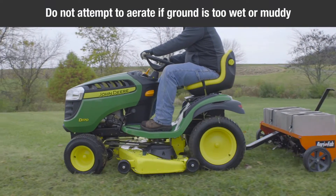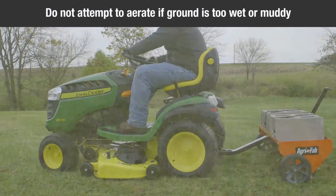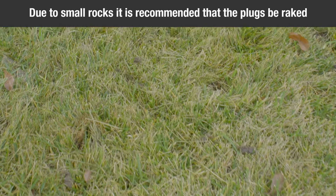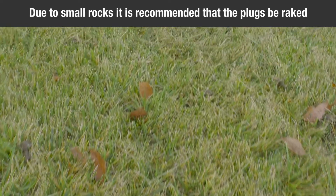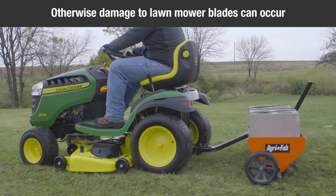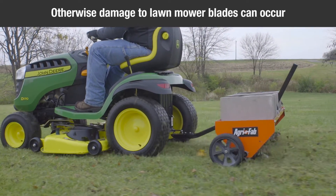However, do not attempt to aerate if the ground is too wet or muddy. Due to small rocks and gravel, which are normally present in aerated soil plugs, it is recommended that the plugs be raked. Otherwise, damage to lawn mower blades may occur, especially when reel-type mowers are used.